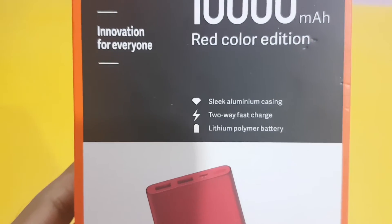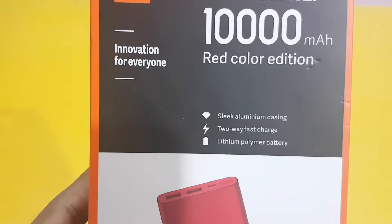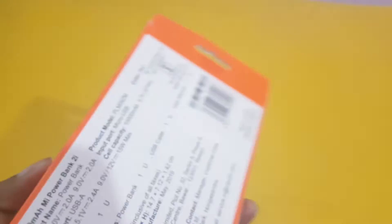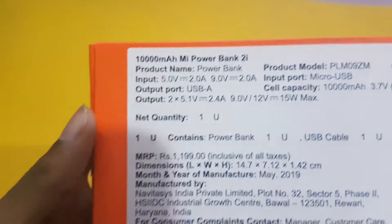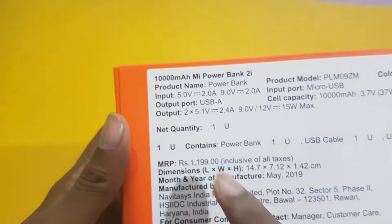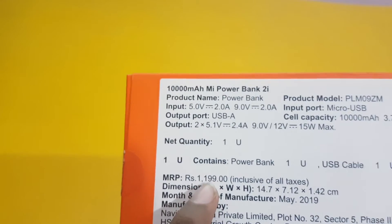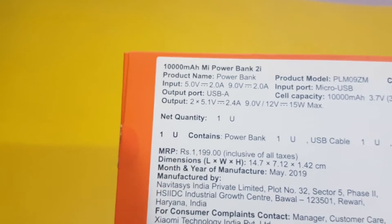As you can see, it is made up of an aluminium case and it has two-way fast charging. It is a lithium polymer battery. The box contains one power bank, one USB cable, and a user manual only.